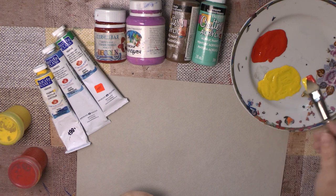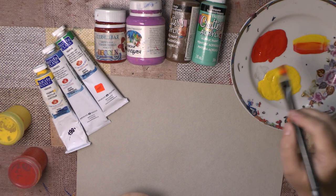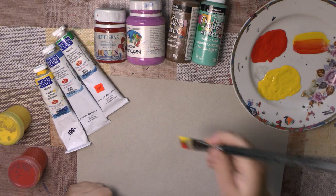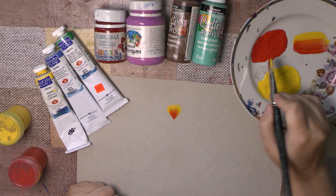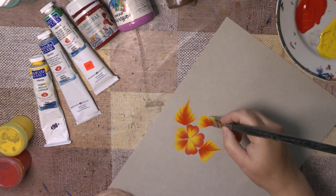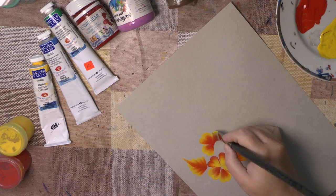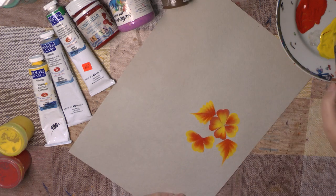Add the colors on the brush, and we can start.